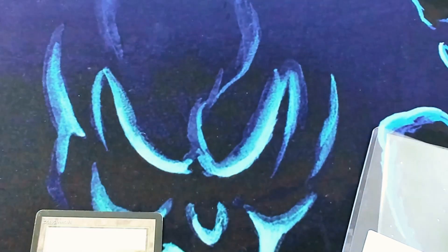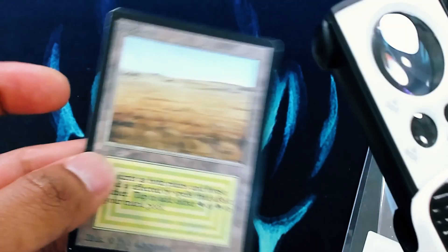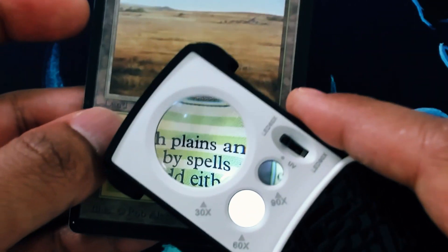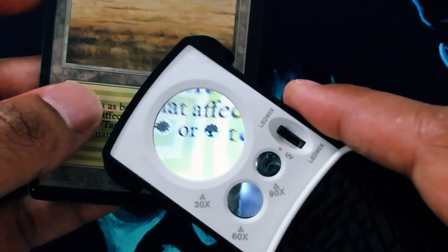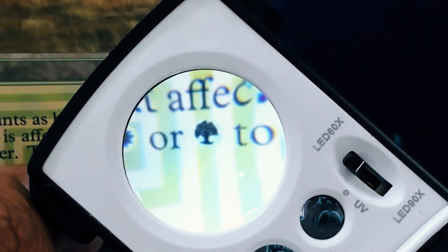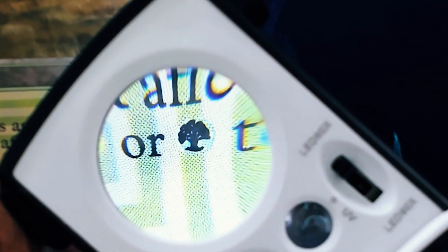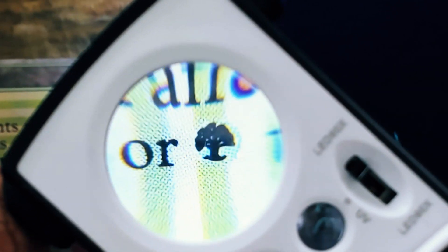The reason that this is actually a counterfeit and a reback lies — if I can get this on camera — lies in here. The first thing we are looking for is how this little forest is aligned.